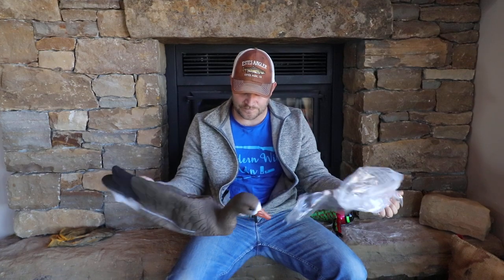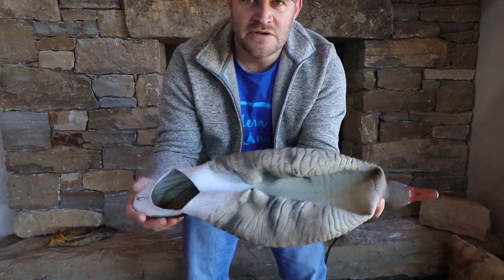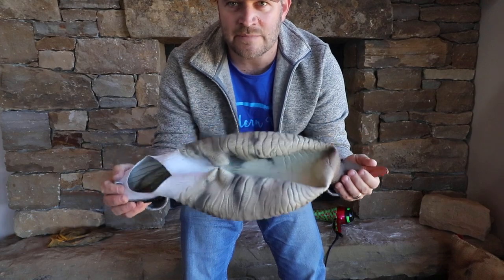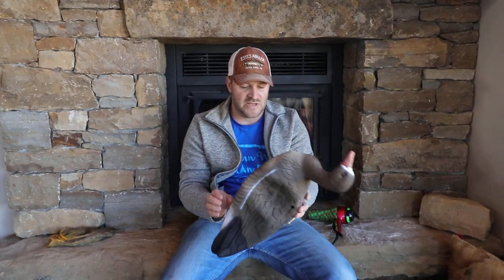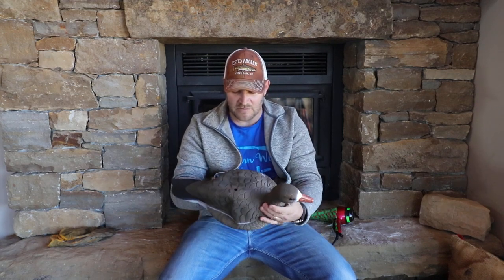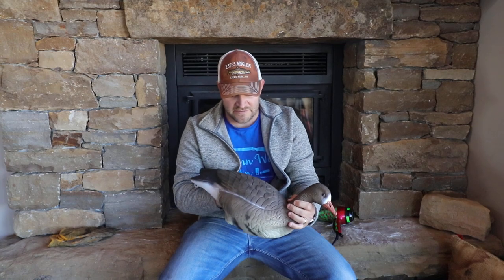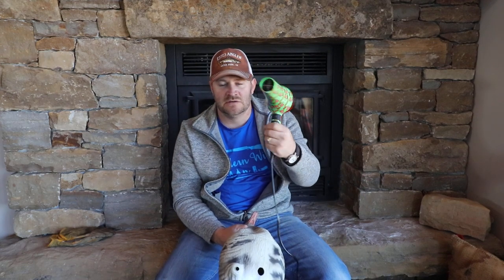Here is one speckle belly — alert, semi-alert looker style decoy — and you can see it's got plastic on it to protect the paint. Look at the detail on this guy. See how it's folded up? That's how they get that many decoys in a box that size. I'm going to show you the magic — how do we get these things unfolded? You can stick your hand in there and get him popped out most of the way.